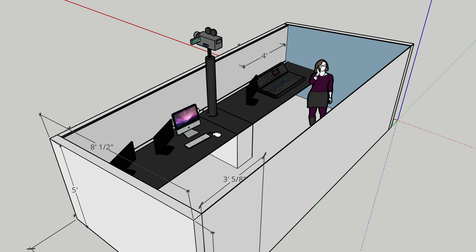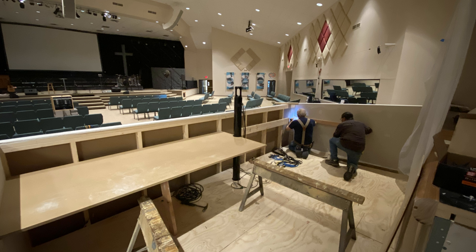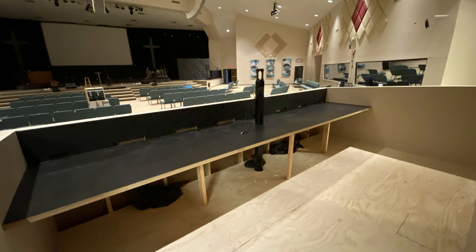So I came up with a little drawing and rendering of how I wanted to lay out the new sound booth. I found a few different older guys in our church with awesome building experience — they took the plans and ran with it. Over about three days of work, mostly by them and not me, they built this new sound booth area.